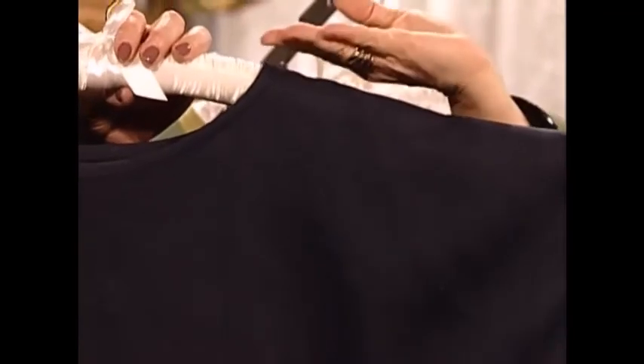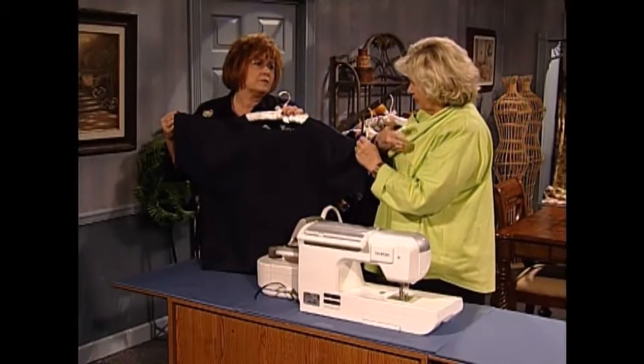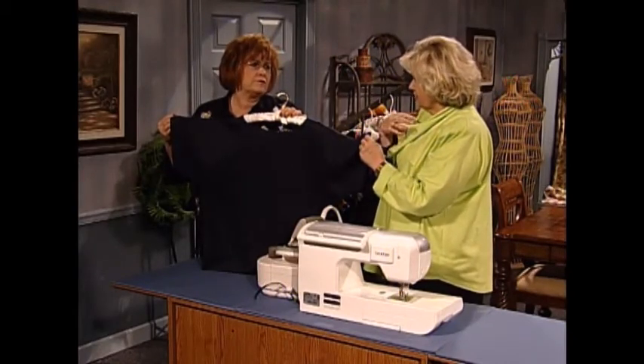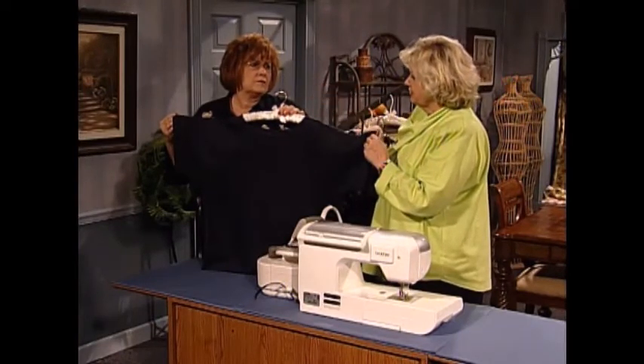It is very flattering — it's high up towards the face. If you start getting a real low U-neck, it starts to bring your face down. So this way it keeps all the interest up around your face.